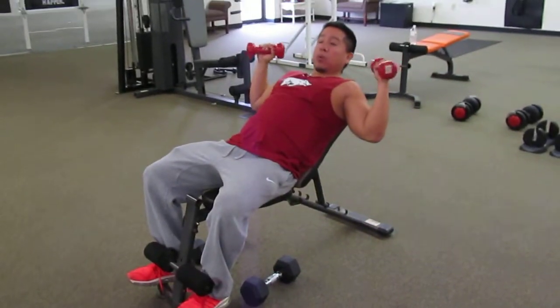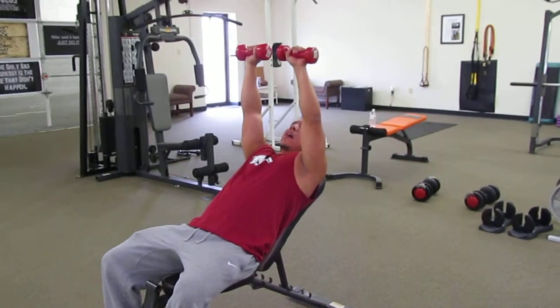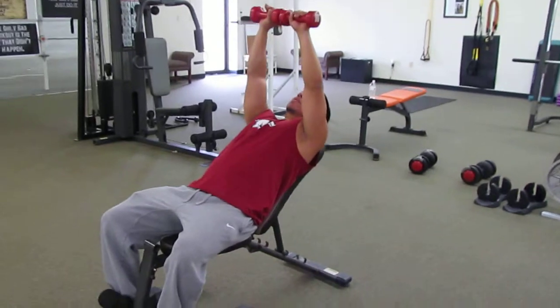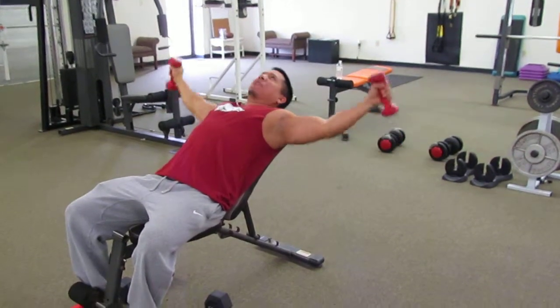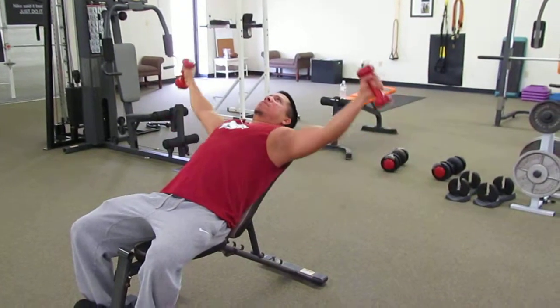We're going to have our dumbbells and we're going to do an incline chest fly, but our dumbbells are going to be facing away. So our palms are facing away from us. Let's relax our neck and we're going to go all the way out. Pay attention to those palms — they face away from us — and we're going to come back in, just like that.